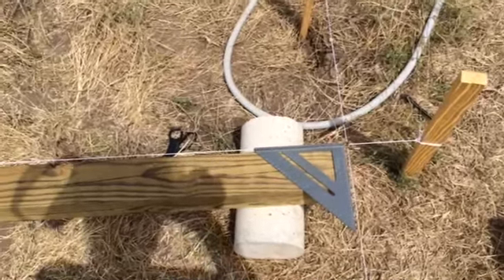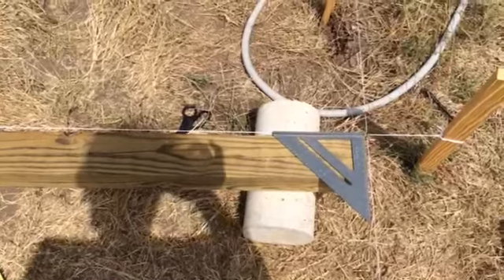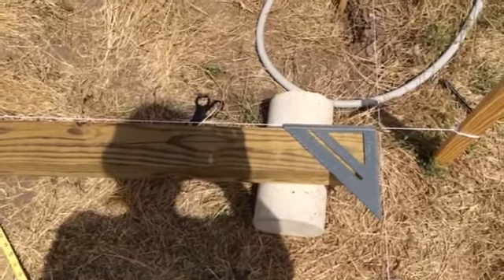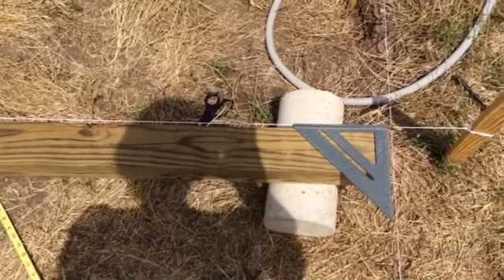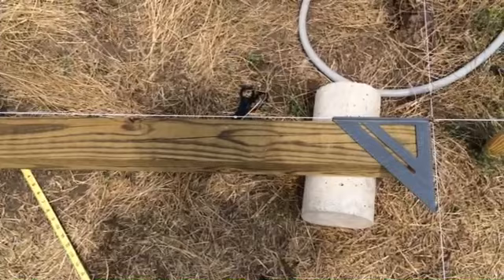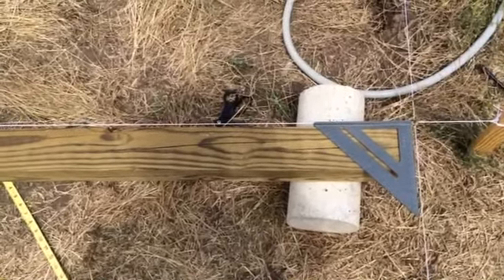I wanted to show you a simple principle of math in order to have a nice square foundation. I'm getting my lines mapped out here so I'll have a square foundation, and I have a little speed square on the corner there, so that's another way you can check.